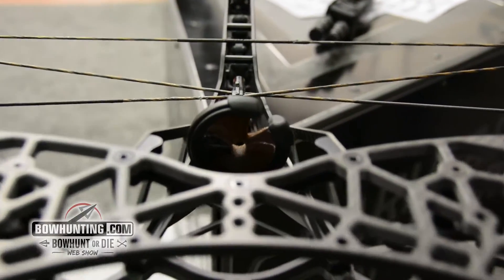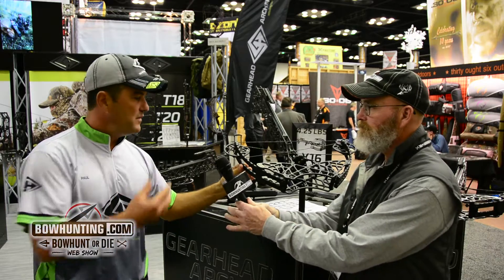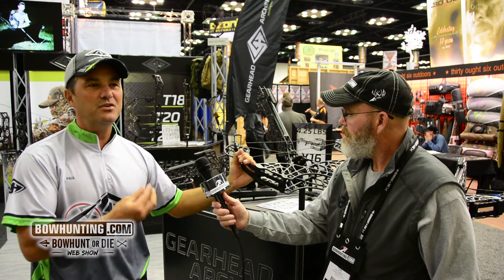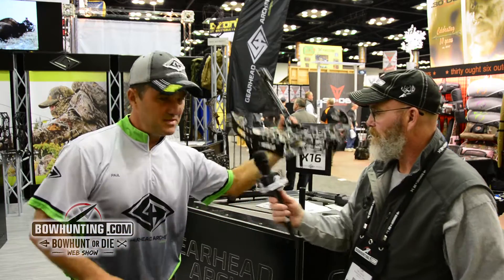We also have our new limb shields — a rubber over-molded product that dampens sound. If you hit the limb, it protects it. It's a really neat system. You have to go out and shoot one. It's a joy to shoot — almost like shooting a .22. You just want to cock it and shoot it and shoot it, where most of the time you shoot a crossbow five times and you're done.